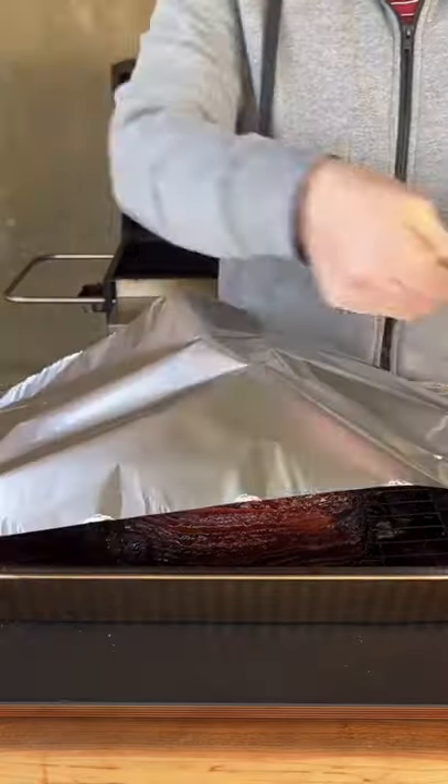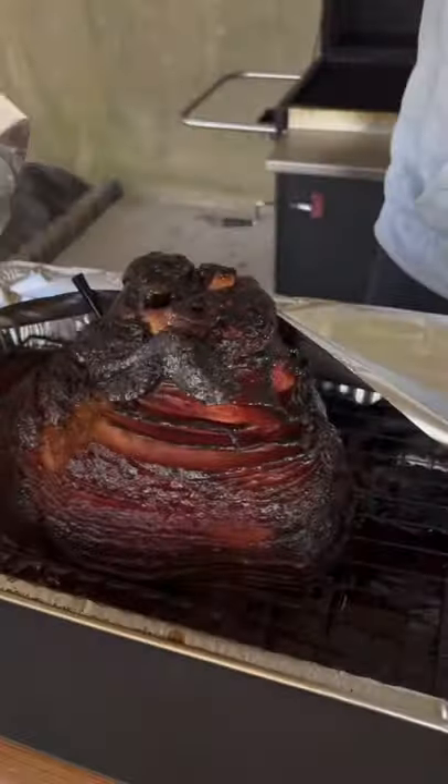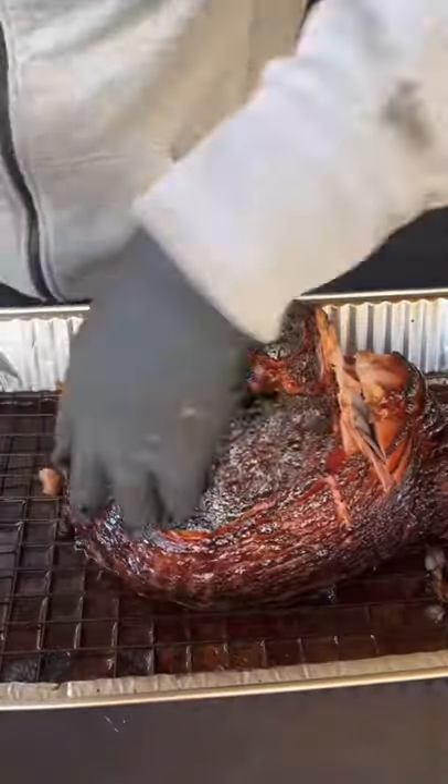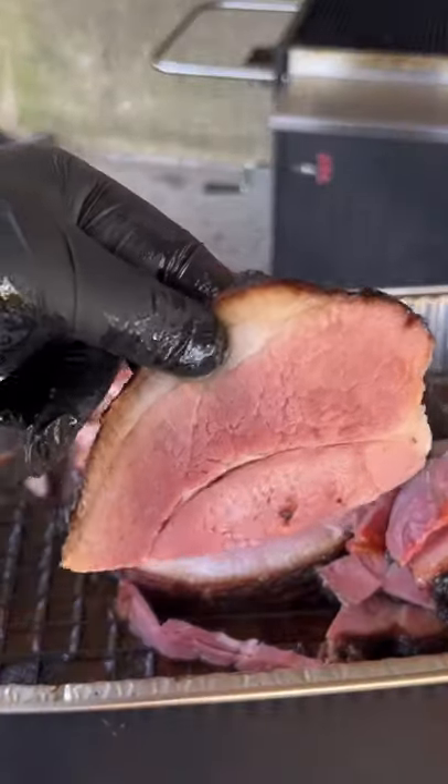15 minute rest underneath some foil, then you're going to remove it — and let me tell you, this holiday ham was absolutely money. I hope you guys give this a try.